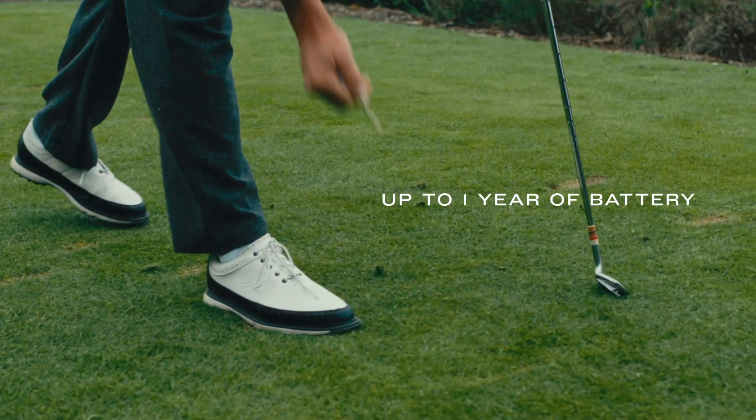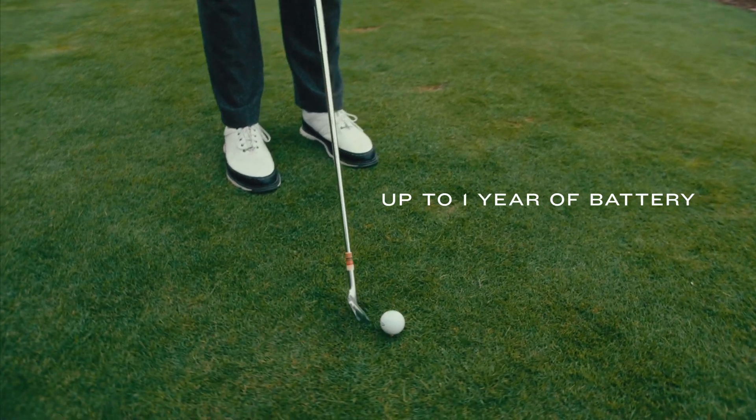And with up to a year of play, you can go round after round on a single battery.